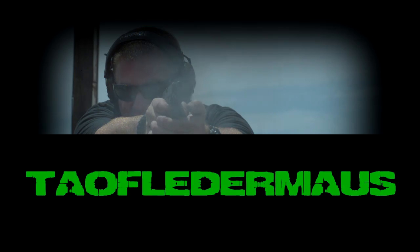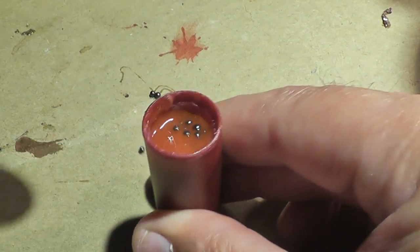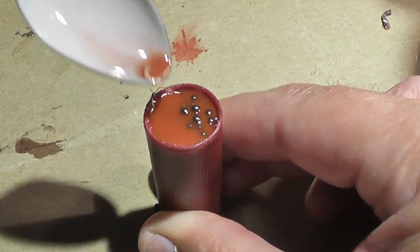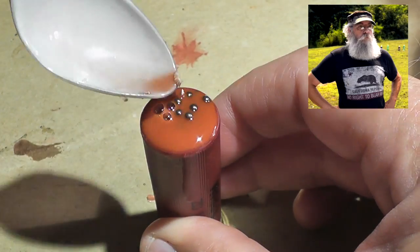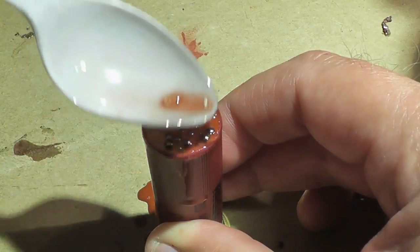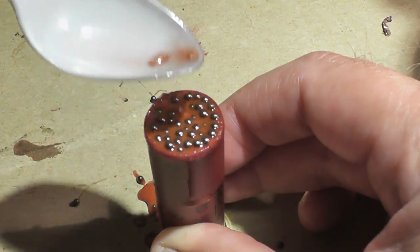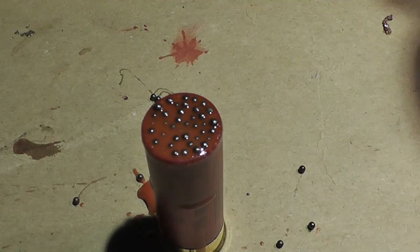Hi, this is Jeff of Tauflatermouse. For the last couple years I've been wanting to see just how far we can effectively shoot a wax slug. We all first heard about wax slugs from Barry from Iraq Veteran 8888. Using just a birdshot shell, you heat up wax and shot, pour it back into the shell, and now you have this kind of crude but very simple slug.